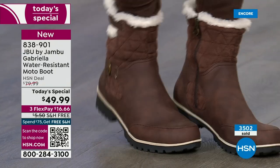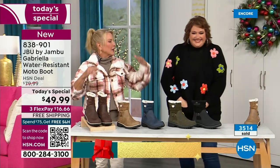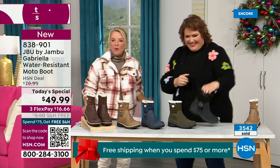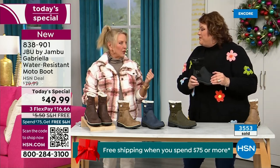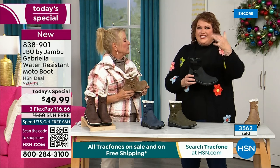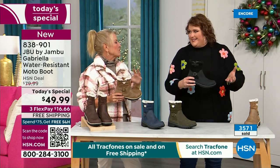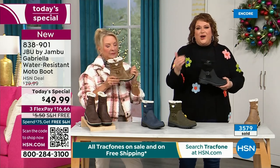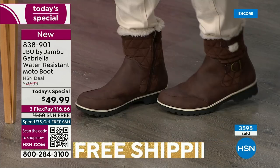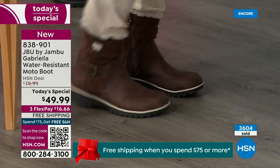A lot of times in winter we have to sacrifice style simply because the choices out there are limited. With Jambu, now you can have incredible fun during the winter — you can walk out on the grayest, yuckiest day and go, 'I feel cute today, I'm warm, my feet are dry, I'm happy.' That's because to do features like water-resistancy and all this other stuff, brands typically pull back on the fashion element. The Gabriella is loaded to the max.